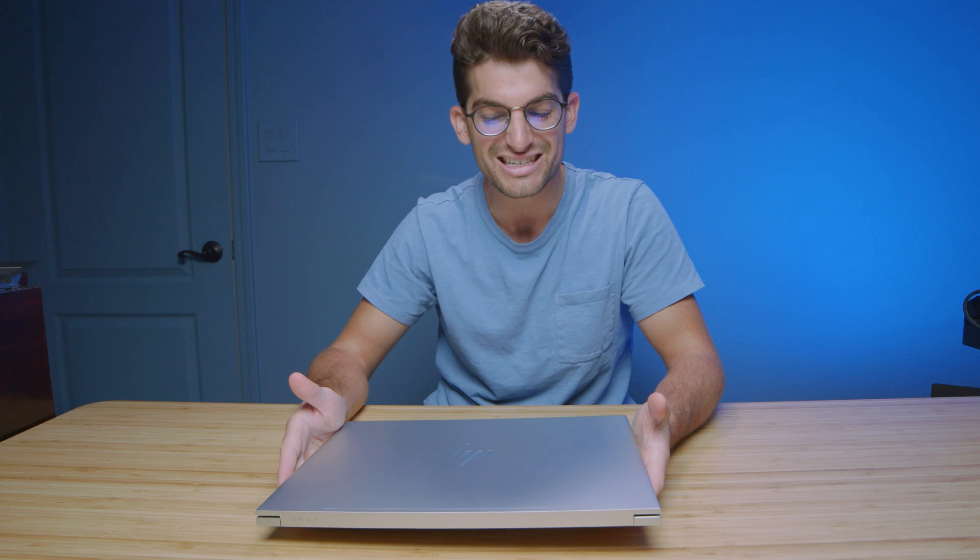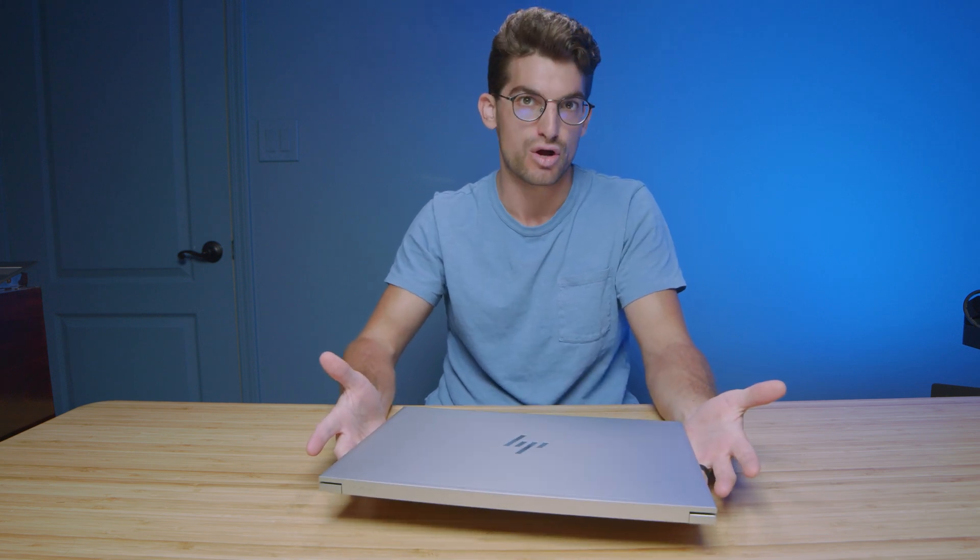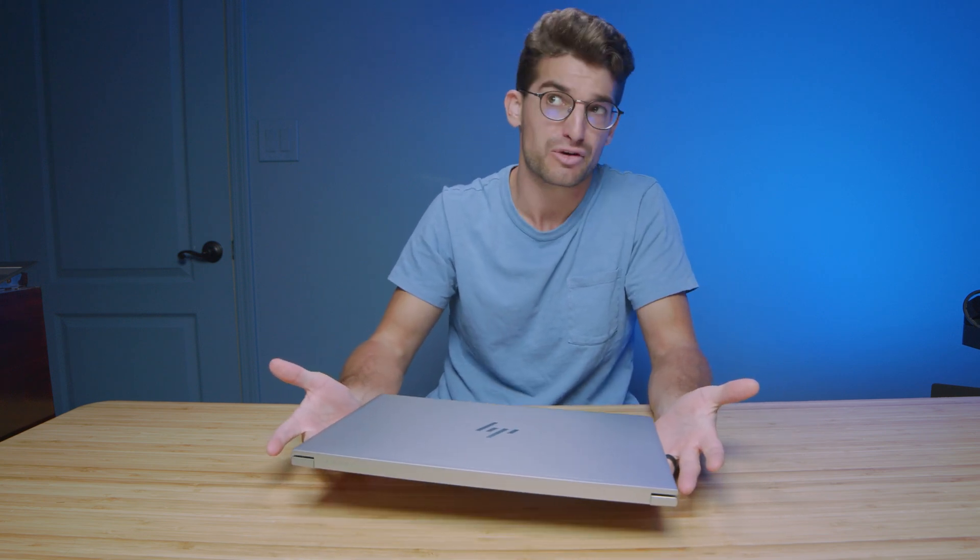I really wish we would have had a full size SD card slot. Since this is made for creators — as HP promotes on their website — it's confusing why they would give you a micro SD card slot, since most cameras and devices take full size SD cards, besides maybe drones. You can get a micro SD card adapter, but that's just more gear you have to carry around. That'd be my one main complaint with the build and usability.